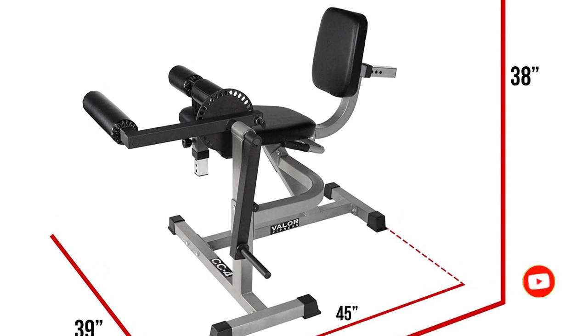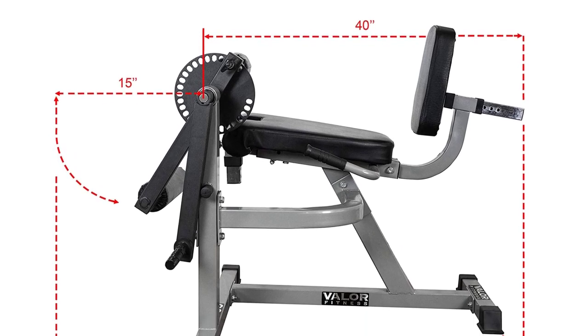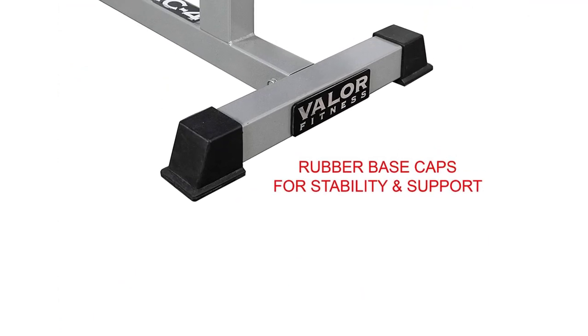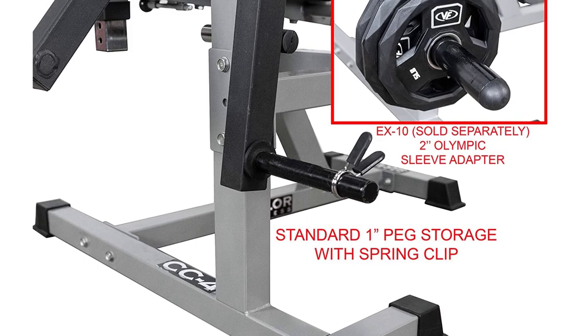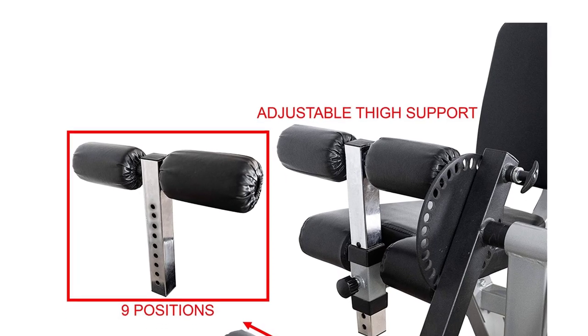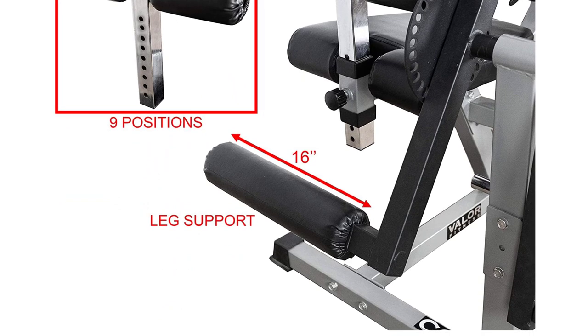Not only is the Seated Leg Curl Machine ideal for training the hamstrings, but it's an excellent option for injury prevention and rehab too. Like the leg extension machine, it helps with mind-muscle awareness. Common mistakes include using too much weight or rushing through the workout. You should be able to complete 10-12 reps of 3-4 sets with your selected weight, and be sure to hold for 2 seconds while squeezing your hamstrings at the bottom of the movement.